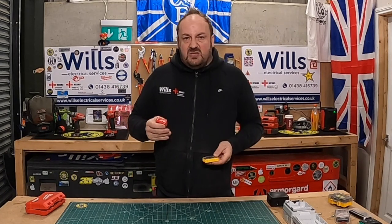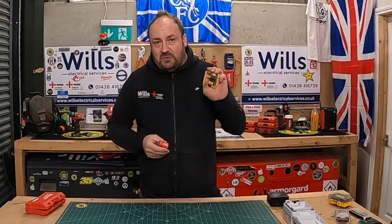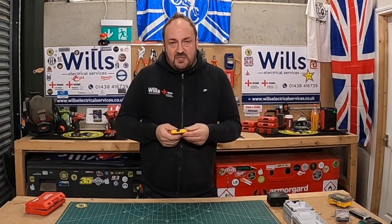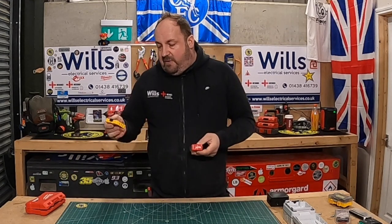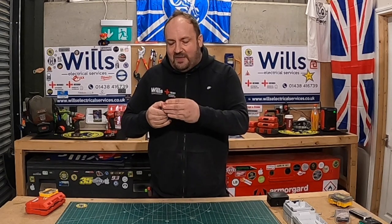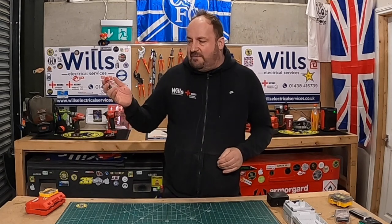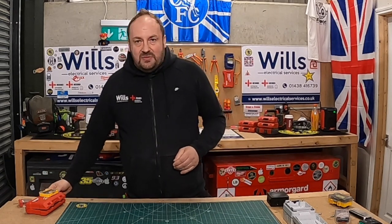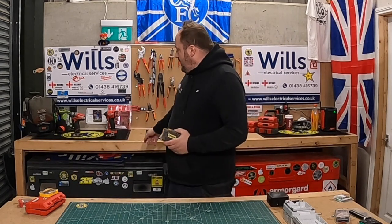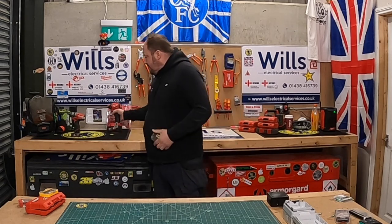With these, I don't usually tend to have any preferences, because I must say that DeWalt do awesome bits — their sets are lovely. These are the Milwaukee Shockwave. These make me laugh — when they say up to 30 times the life, it's just utter nonsense. If you're doing two or three-inch screws with an impact drill like this, they ain't going to last 10 minutes, are they?